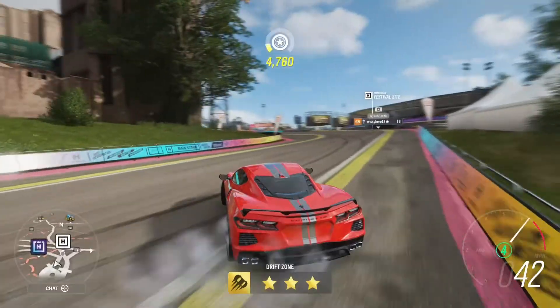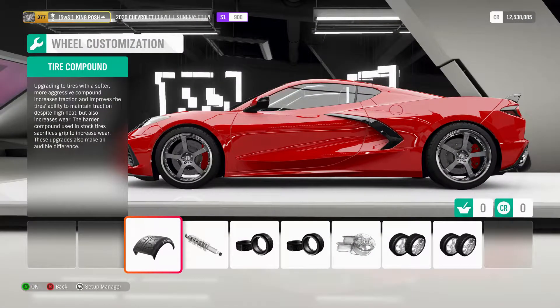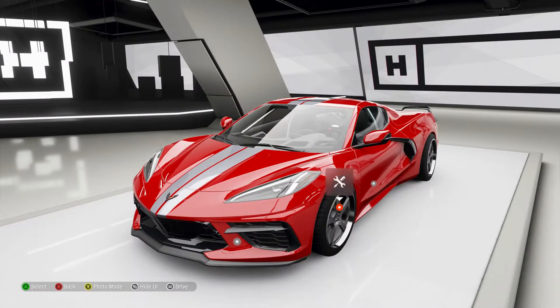I pulled a 45,000 with that car and I didn't even do the line as well as I could have, so I could definitely be hitting over 50,000 with this car. Absolutely love it.